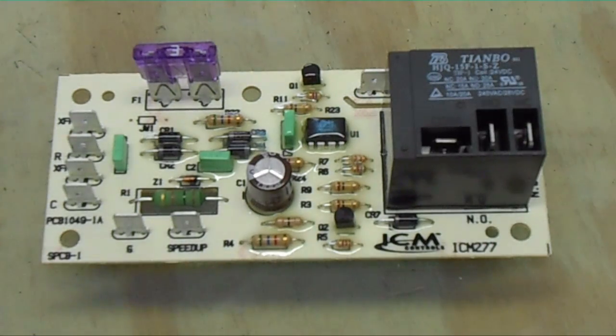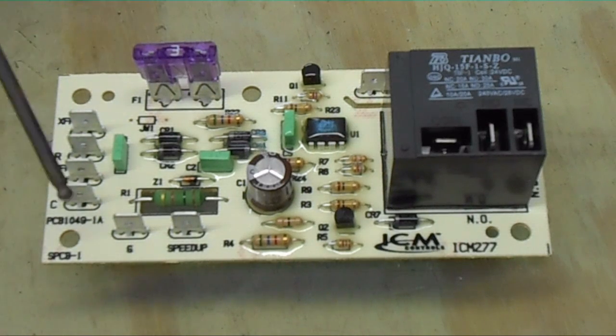We have terminals on the side. Of course we have our fuse right here — a 3-amp fuse. On the side it says XF MRR, and the third one down is XF MRC. The top is the red from the transformer — 24-volt hot — and XF MRC is the common from the transformer. After it leaves these two terminals, it'll leave on the R and C terminal and go to the field wiring — the field low voltage connection — taking care of all four of these wires entering R and C and exiting R and C.